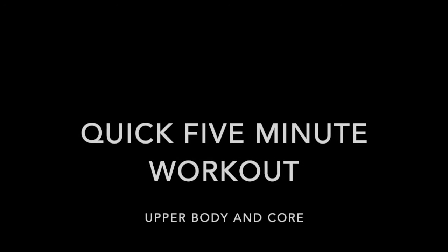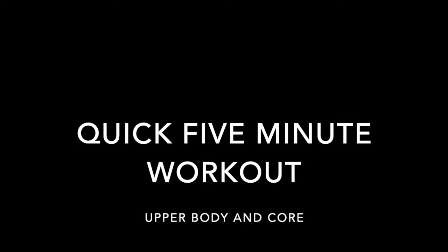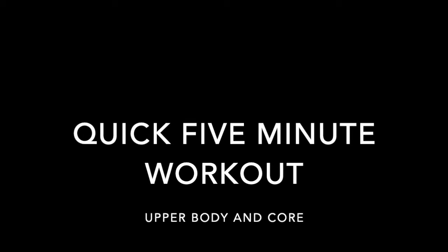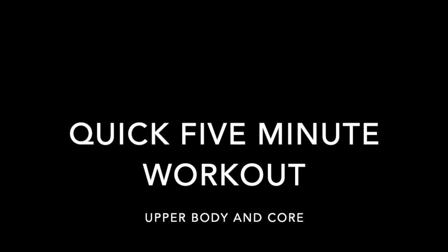Hi guys, hope you're all doing great. Just coming back at you with another 5 minute workout you could do at home. This workout is going to focus on upper body and core. We're going to be working 40 seconds on and 20 seconds off. So without further ado, I hope you enjoy.